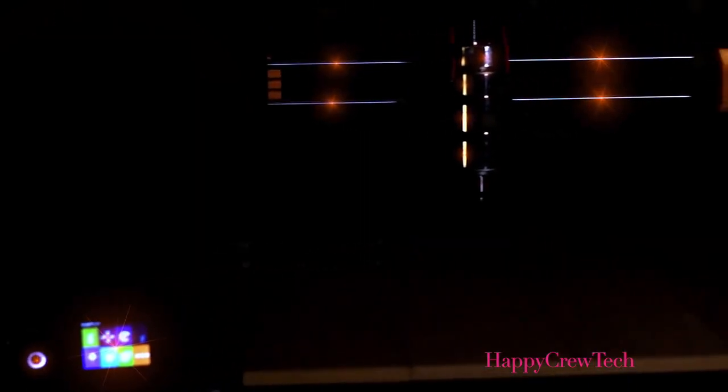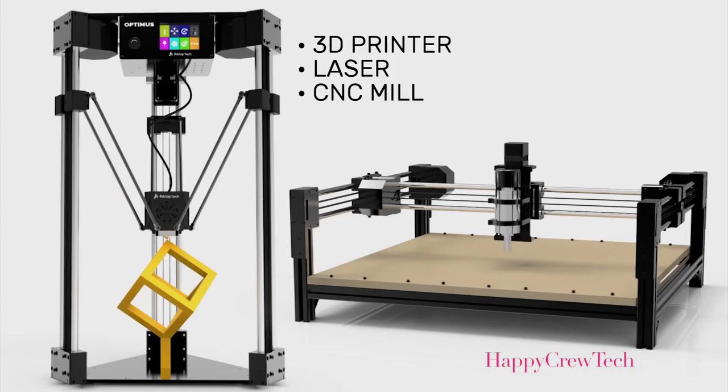It assembles into two configurations and creates finished products. This machine can make anything except waffles.